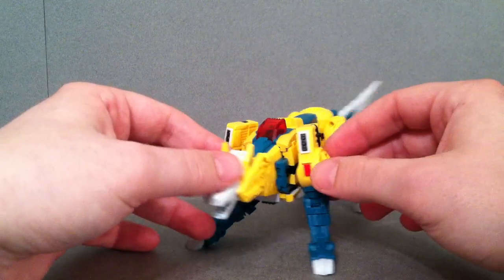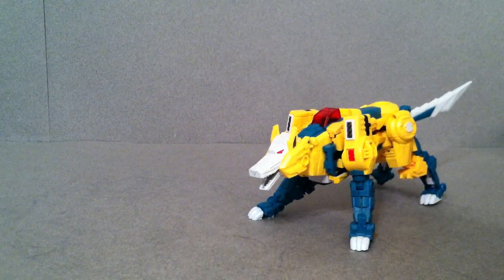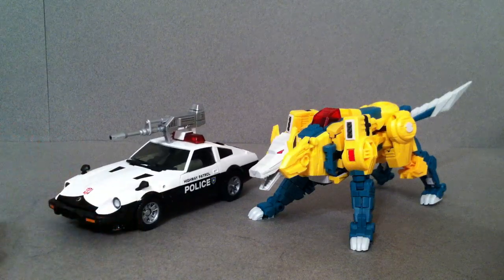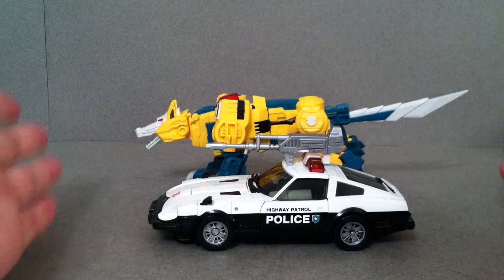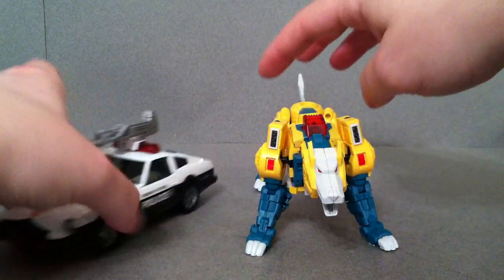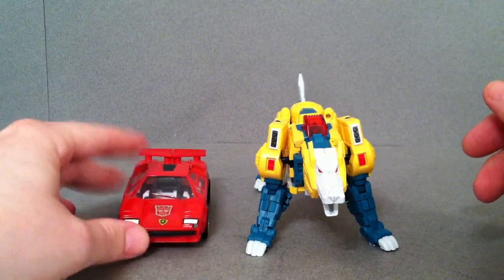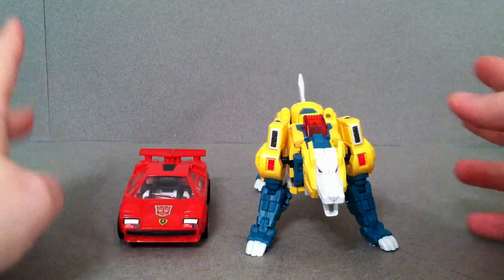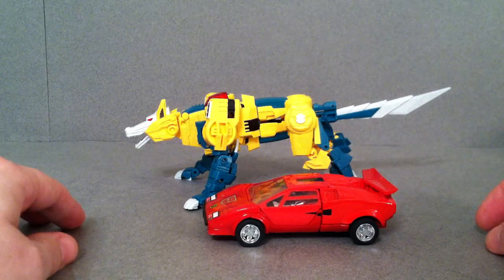I want to show a couple more comparisons in case you don't have a G1 Werewolf. Here he is with the new Masterpiece Prowl so you can see them side by side to get the general length and width. If you don't have Prowl, he's pretty much the same as all the other ones like Lambor, Sideswipe, and Red Alert. Here he is with the original G1 Sideswipe so you can get an idea there as well.